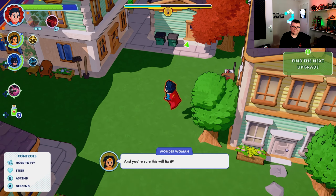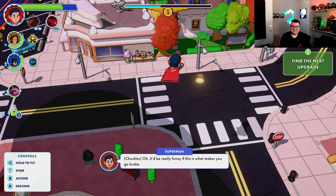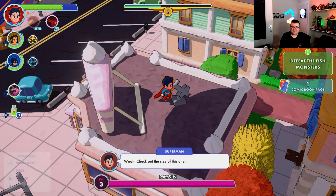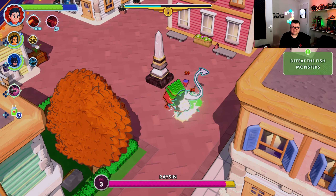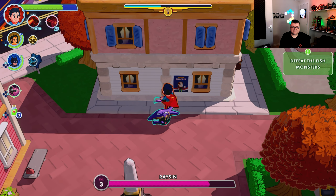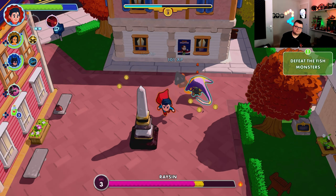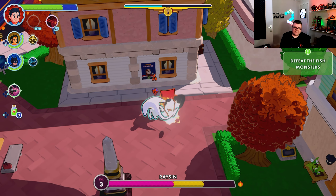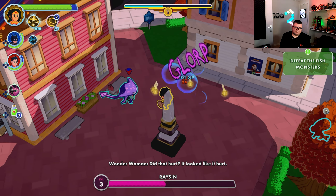This is so much fun — look at this, I love it! You can actually fly around the entire map. Check out the size of this one coming — finally a worthy challenge. Let's put this guy down. This should clear the way. There we go, progress at last!